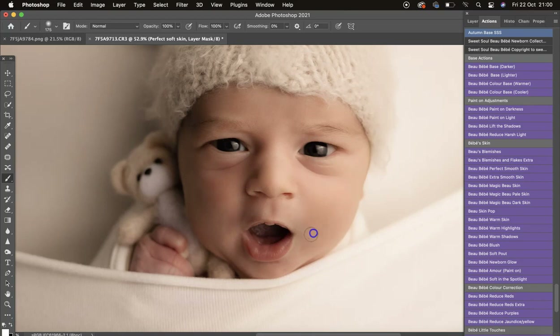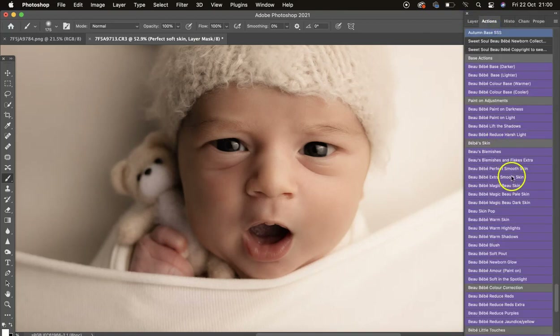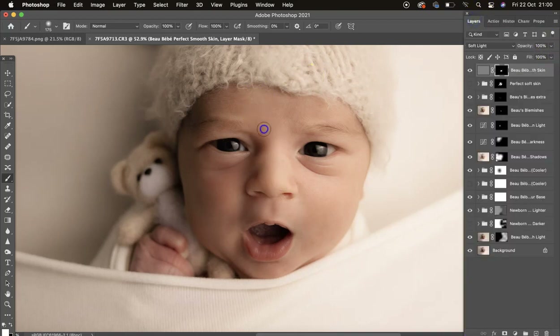Don't forget your opacity slider to change the opacity. This is Extra Smooth — I'll turn that off and on. Now I'll show you Perfect Smooth. As you can see it's not as strong, and the layer is set to 100 percent, whereas Extra Smooth is set to 40 percent, so you've got wiggle room to turn it down or up.